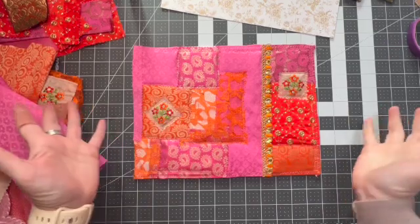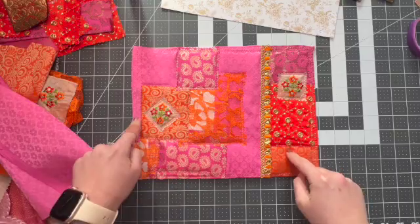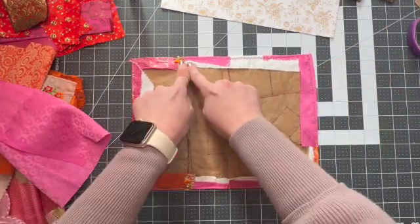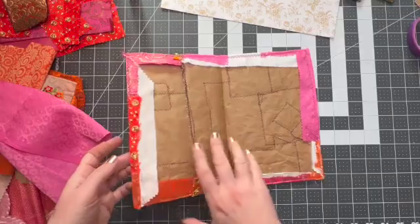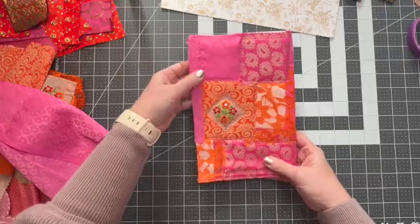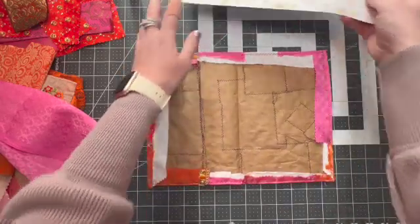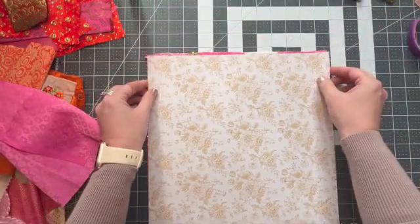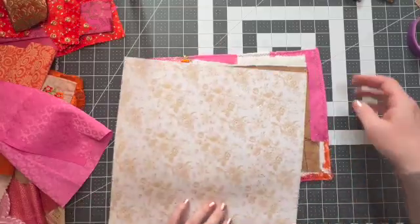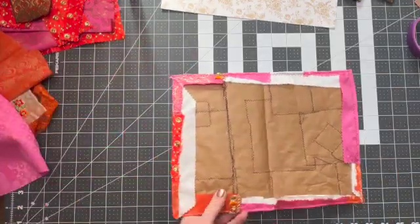Hey guys, I'm back. As you can see, I went and sewed with my sewing machine around all the edges. I also cut my corners, folded them over, and sewed around here — so this is our cover! What do you guys think? I love it, I think it is so cute. Now I also went and picked out some paper that I think would look really good on the inside. Let me go ahead and trim this down to fit — it's nine inches, so let's get out our paper trimmer.